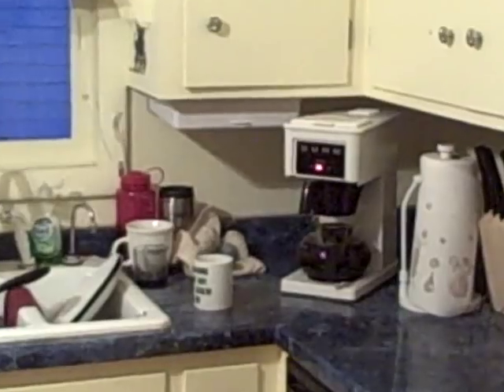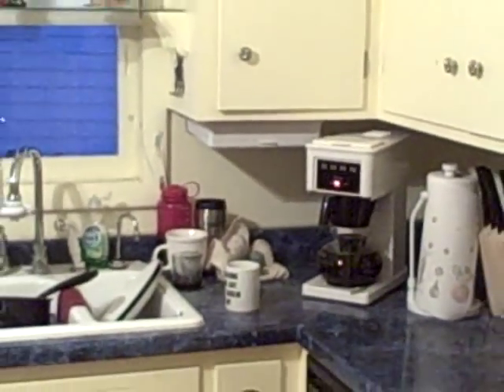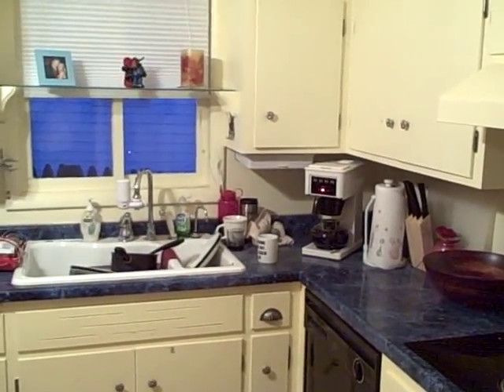Alright, welcome to my kitchen. Zoom in on my coffee pot. Zoom away from my coffee pot — not too much zoom, but enough for a virtual walk around of my kitchen.